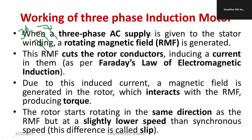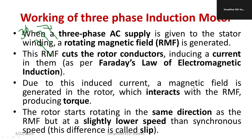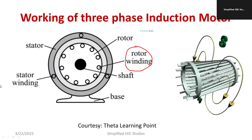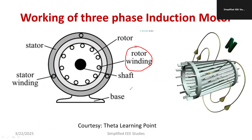Due to this induced rotor current, a magnetic field is generated in the rotor, which interacts with the rotating magnetic field and produces torque continuously. The rotor starts rotating in the same direction as the RMF but at a slightly lower speed. The difference between the rotor speed and the synchronous speed is called slip. The speed of the rotating magnetic field is known as synchronous speed.